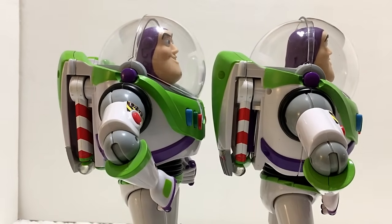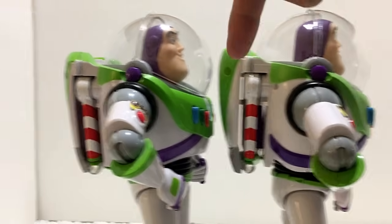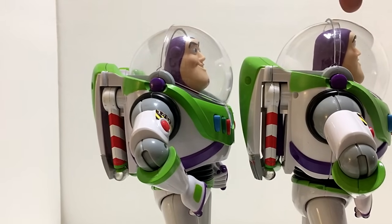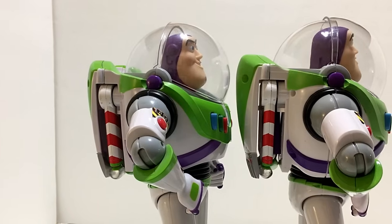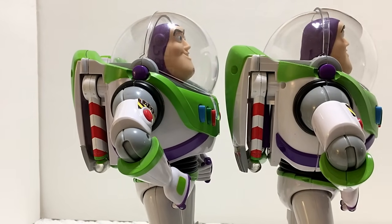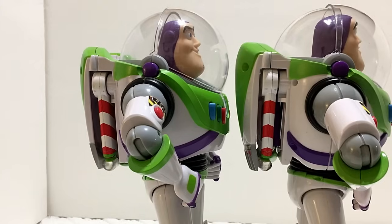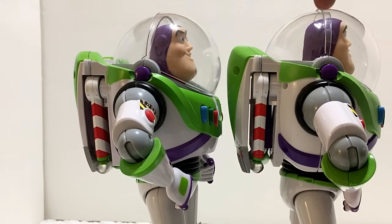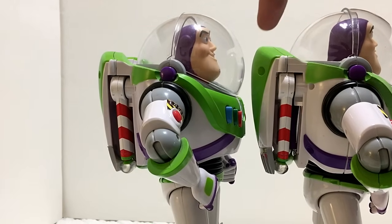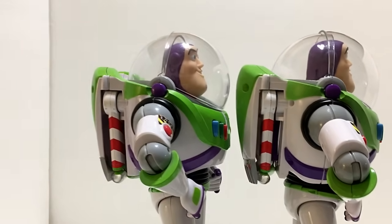Looking at the Buzz Lightyear figures side by side: the chest cavity on the signature looks a lot bigger than the 2009 version, and the signature Buzz actually looks taller than the 2009 Buzz. I think signature collection Buzz is bigger overall. The jetpack on the signature is also angled differently than on the 2009. By the looks of it, I actually like the signature collection Buzz a little better — the colors are a deeper purple and the jetpack sits higher and wider.